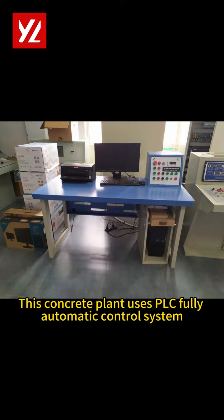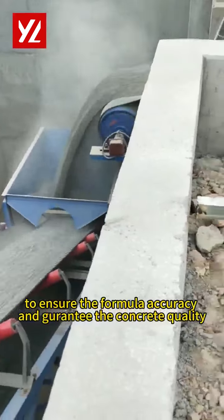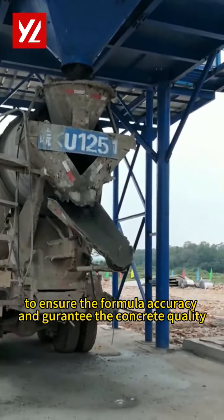This concrete plant uses a PLC fully automatic control system to ensure formula accuracy and guarantee concrete quality.